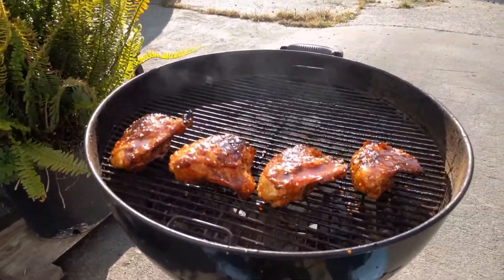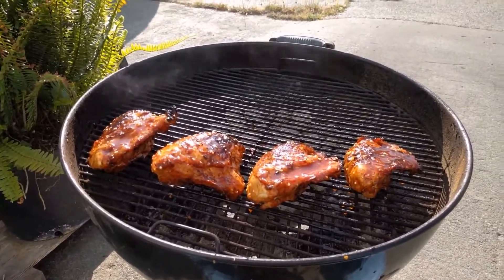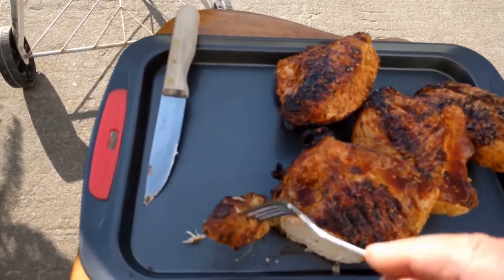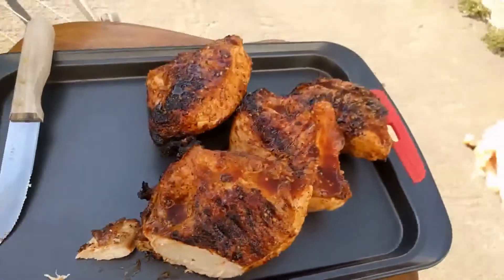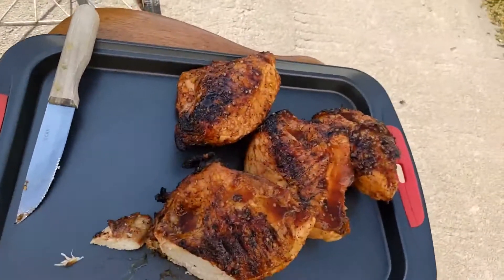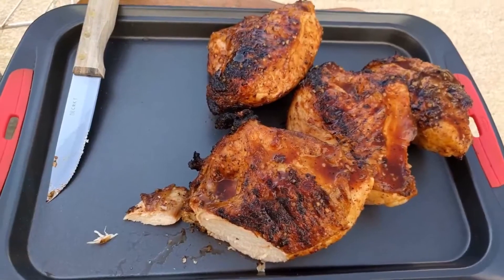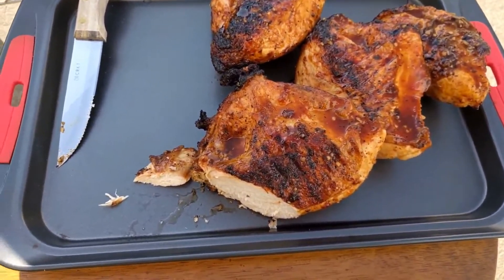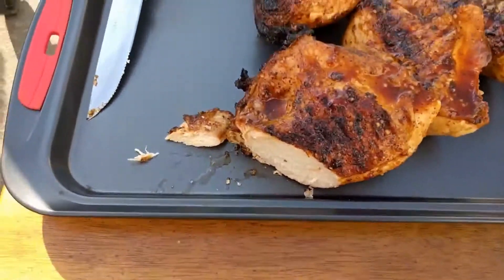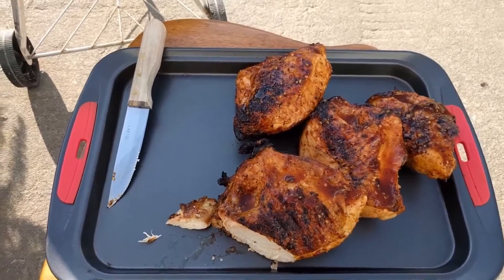So we're going to go ahead and give these maybe about five minutes underneath the lid, and then I'm going to pull them off and it'll be time to eat. Okay, I've taken them off the grill and I'm going to go ahead and taste one of these. Looks like it's thoroughly done, looks moist, looks delicious. Well, it's got a nice tang to it, a little bit of bite, slight sweetness. Very good. This is going to be a people pleaser. I'm going to take it inside and feed everybody. Thanks for coming along.